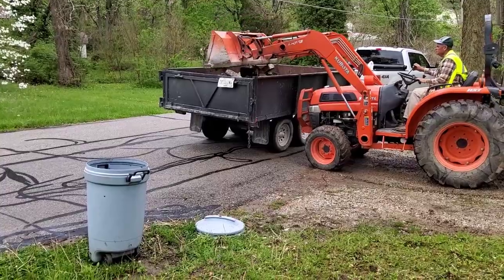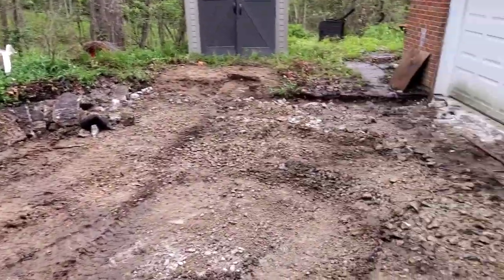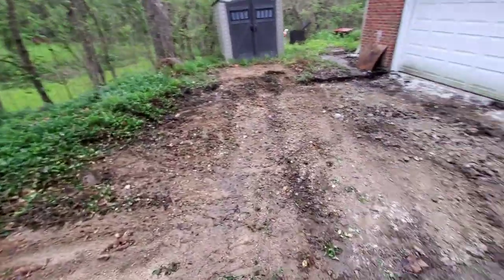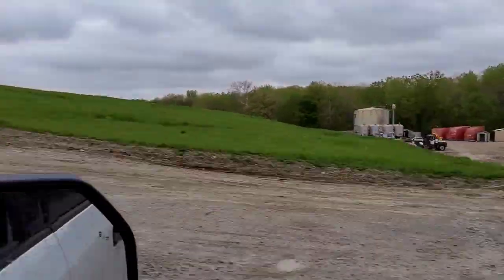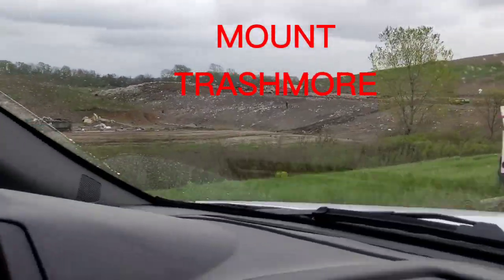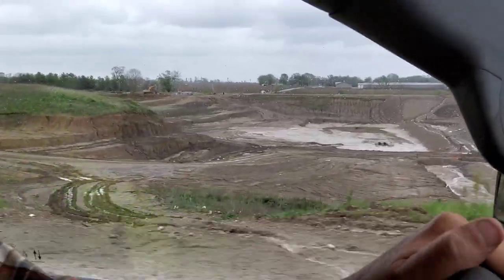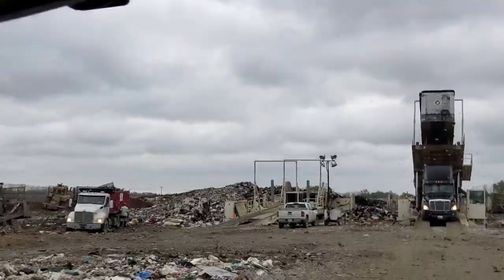We weren't worried about making ruts because we knew we were putting in a new driveway anyway. Most of it's all loaded — just one more scoop to take out. We tore all this out in one day and then had to take it to the landfill. This was actually the second load. You can see the landfill — they call it Mount Trashmore. There's a big hole they've got there; eventually they'll fill that up with trash, concrete, and other construction waste.